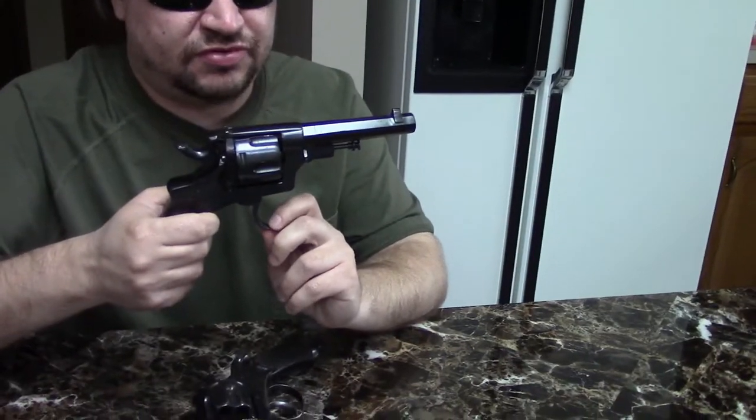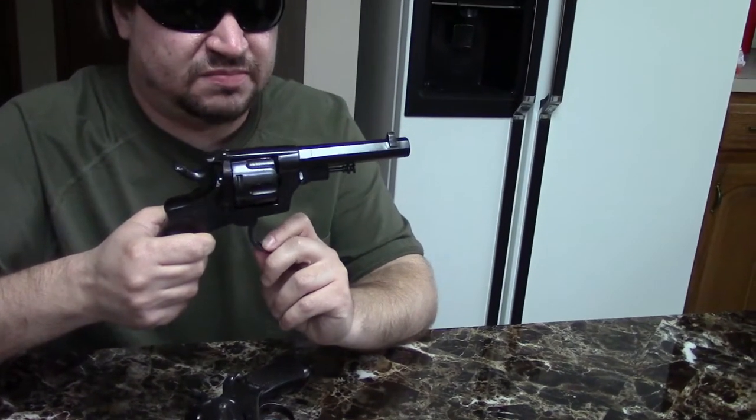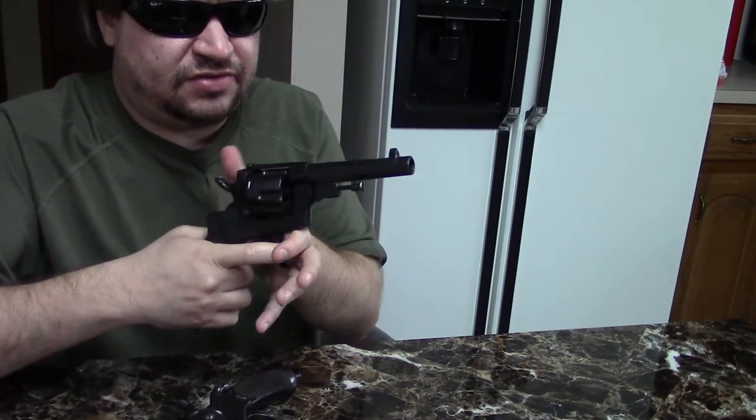After World War One these guns remained in service. If you check out our other Italian handguns video, you'll see the 1910 Glisenti and then later the 1915 Beretta, which were both automatic pistols firing 9x19 Glisenti — which were supposed to replace the Bodio, but they never really did. The Bodio would remain in service after World War One.